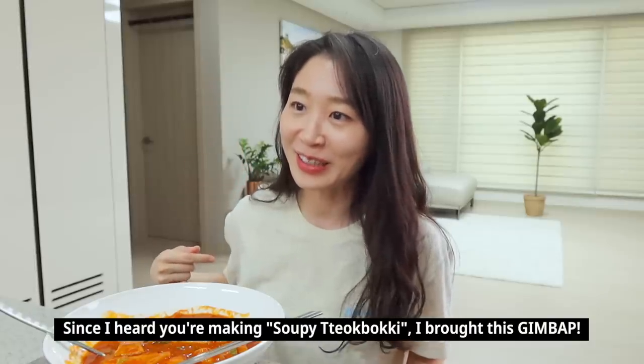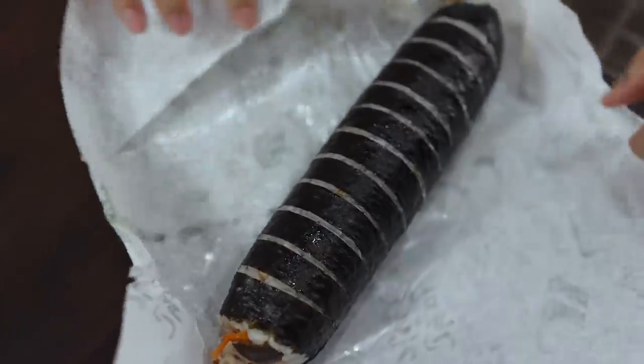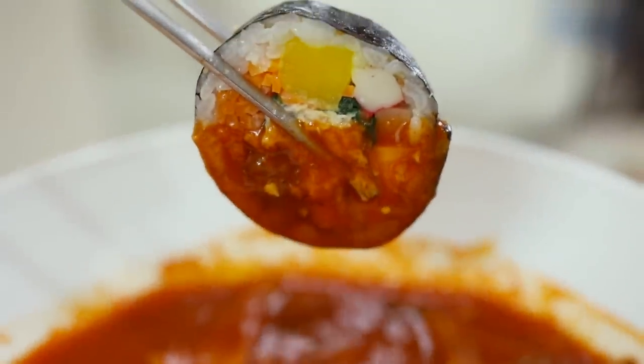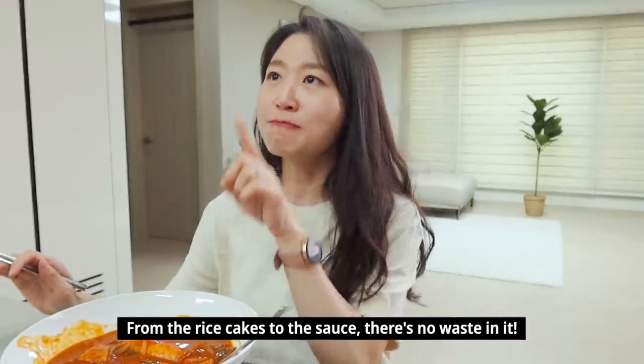동물떡볶이를 만든다고 해서 내가 김밥을 사왔지롱 (You said you were making 떡볶이 so I bought gimbap). 너무 맛있다 진짜 (It's really so delicious). 떡볶이는 버릴 게 없어. 소스까지 다 먹어야 돼 (There's nothing to waste in 떡볶이 — you have to eat every drop of the sauce).